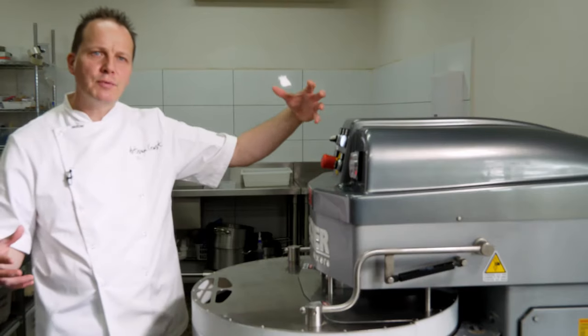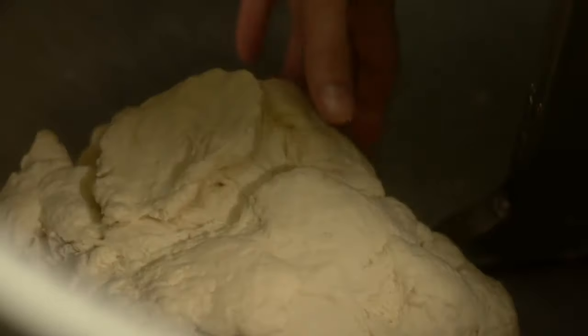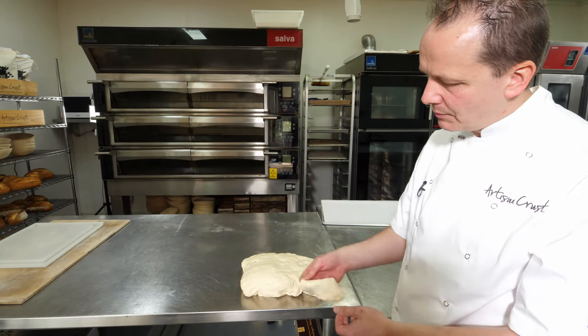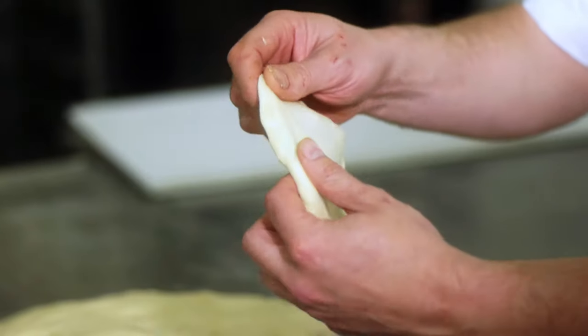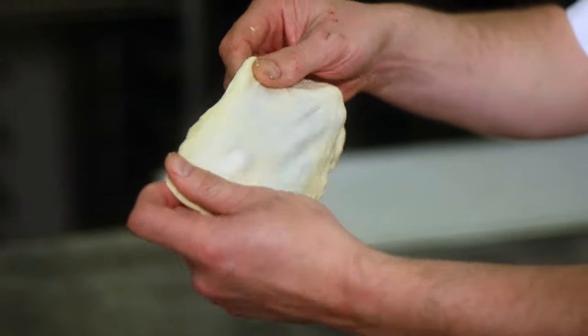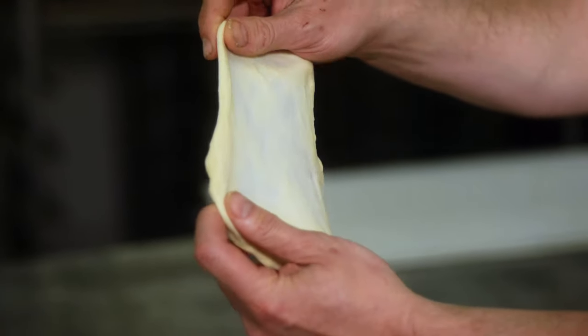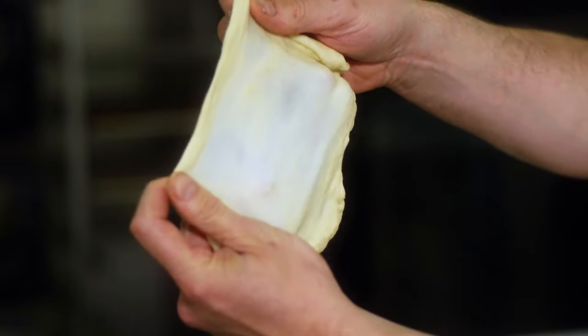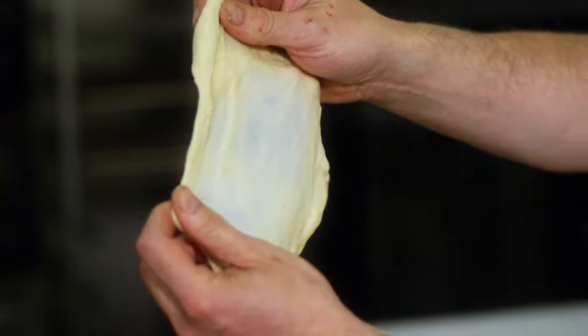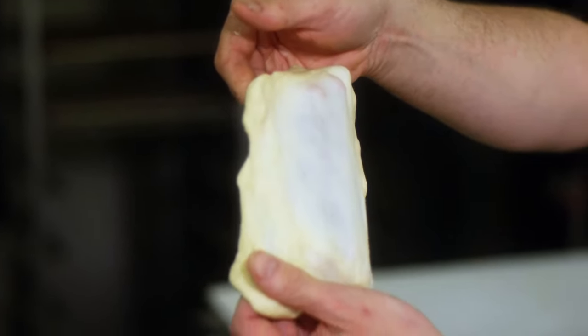Gliadin gives you the ability to stretch. Glutenin gives you the ability to spring back. So we want the product to rise and stretch but also hold its shape — that's why gluten is so important. How do we know this is at 75%? We do a window test. We grab a piece of dough and stretch it as far and as thin as we can — this tells us how much gluten is there. The thinner and clearer it is, the more gluten you have. You can see it's cloudy, but you can see that mesh inside — there's plenty of gluten. It's got good bounce, so it's in good condition.